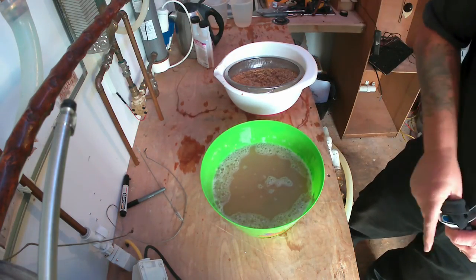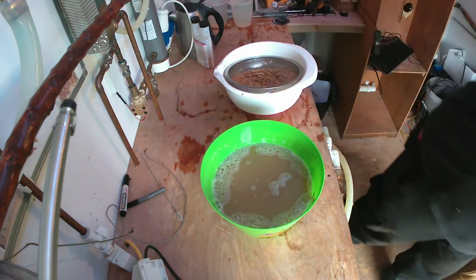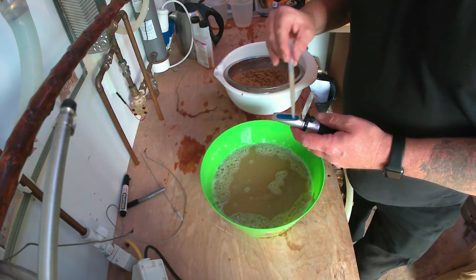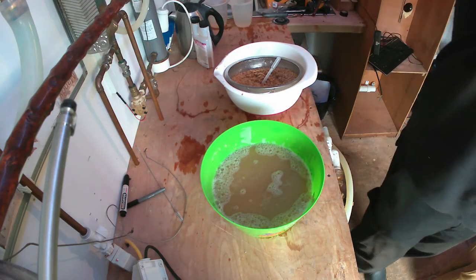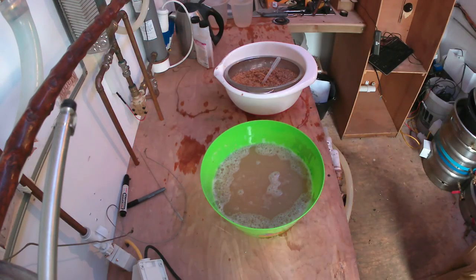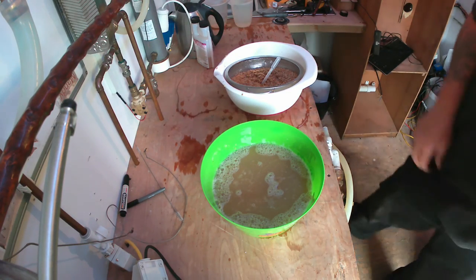Let's see how strong it is. It's 12 brix. To be honest she's at 10 and 48, so I'm going to have to add some water and water it down.